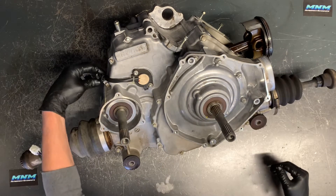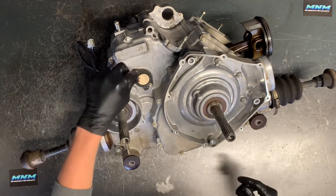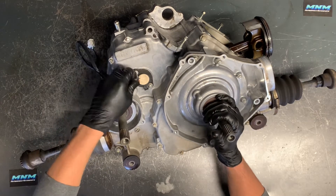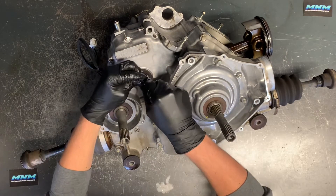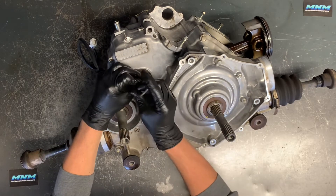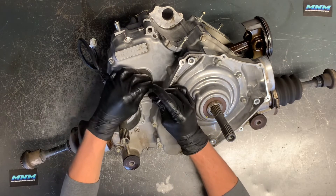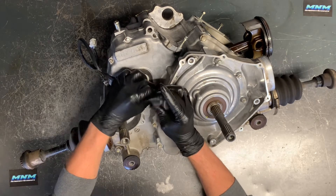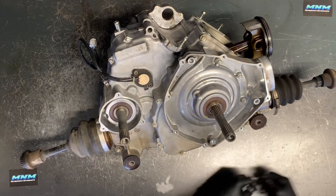We've got a sensor here that we're going to pull. It's held on by a little wire keeper. We've got two 4mm allens to remove this sensor — loosen these up and then we can get this removed and out of the way. To replace your clutch you don't actually have to remove this sensor, but I just need to get this done anyway.